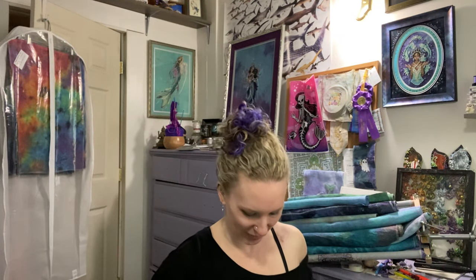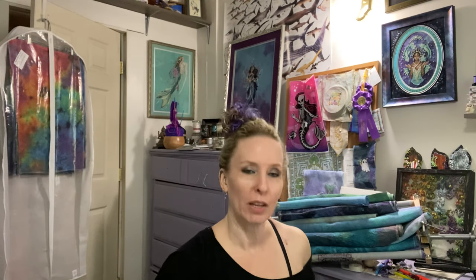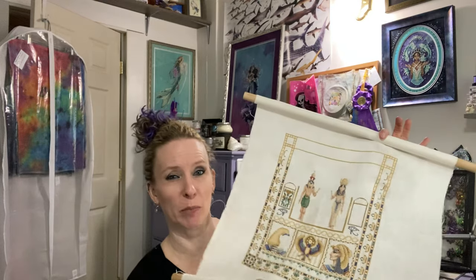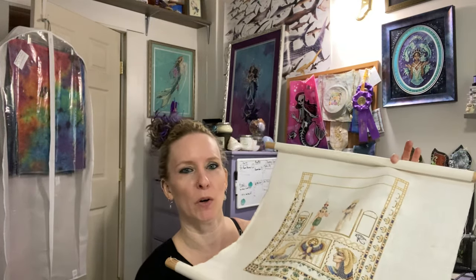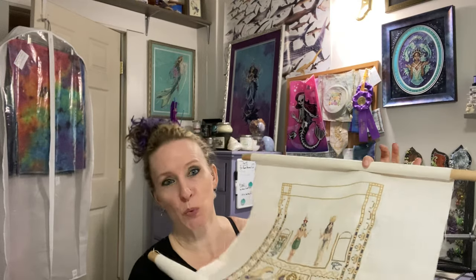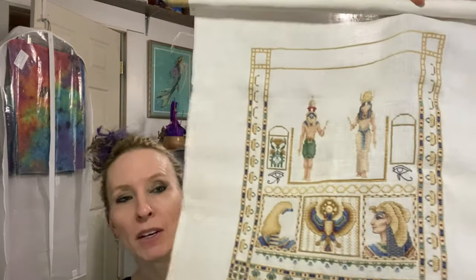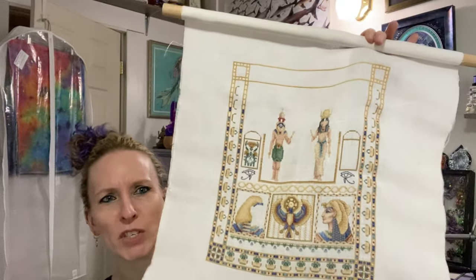I'm going to start by showing you my Teresa Wenzler UFO. UFO means unfinished object — it has been started and I haven't touched it in decades, probably with an S. Definitely at least one decade, maybe two. This is the Egyptian Sampler. I don't know why I keep it on the bars; you'd think I'd just yank it off. This became a UFO when I was on the downswing from doing cross stitch. I should finish this one — I'm not too far off from done. As you can see, I've stitched the border.